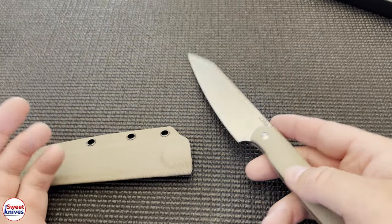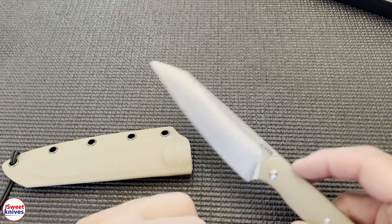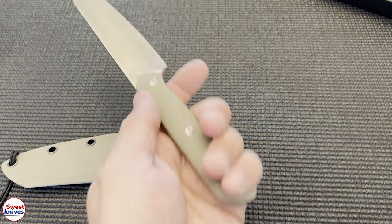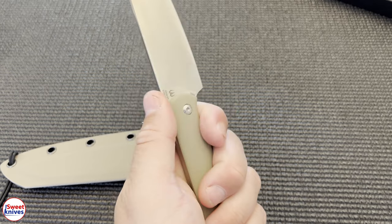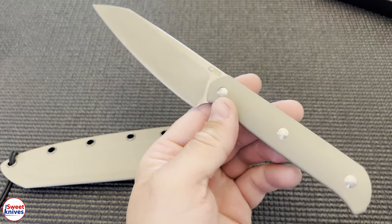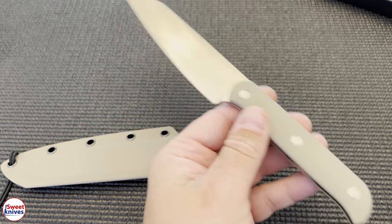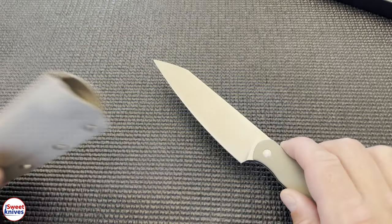On to the things I don't like — there are only three. First, it seems more like a kitchen knife than an outdoors knife, which can be good or bad. If you're looking for a survival knife, I wouldn't count on this, but if you just need a secondary knife for kitchen prep, it's going to be great for that.